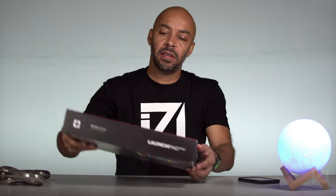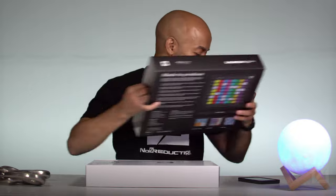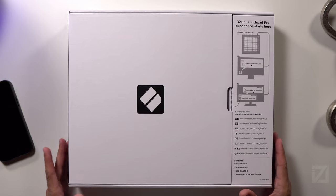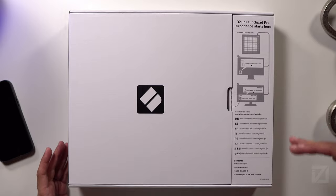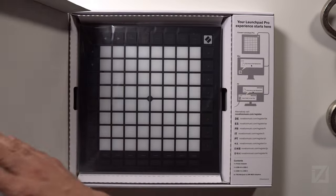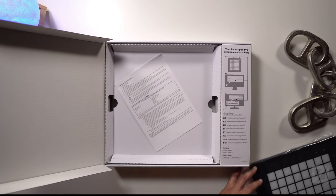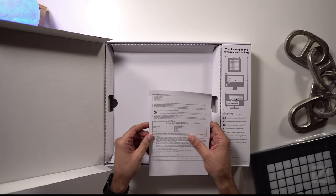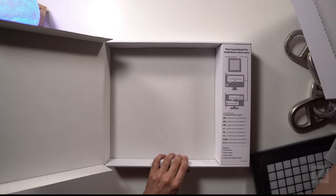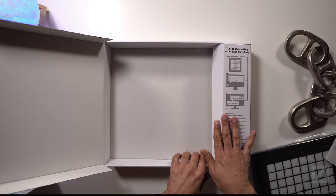Let's get it out of the box. When you open it up, it says 'your Launchpad Pro experience starts here,' showing you how to connect it to the computer and go to the Novation.com site to register it. I need to register this. Cracking it open, there are safety instructions, and all the power cords and cables are neatly housed under the directions.